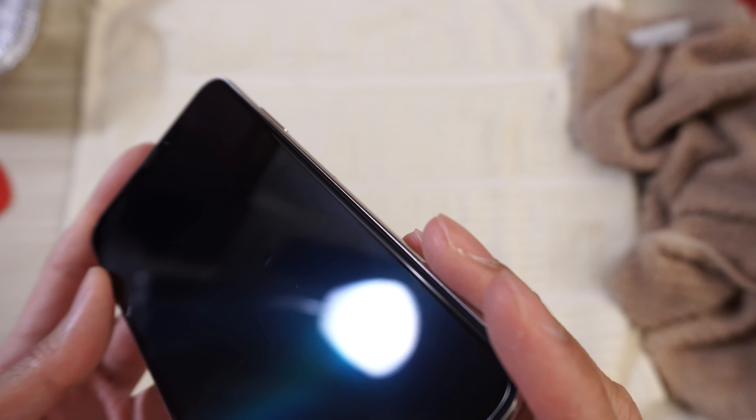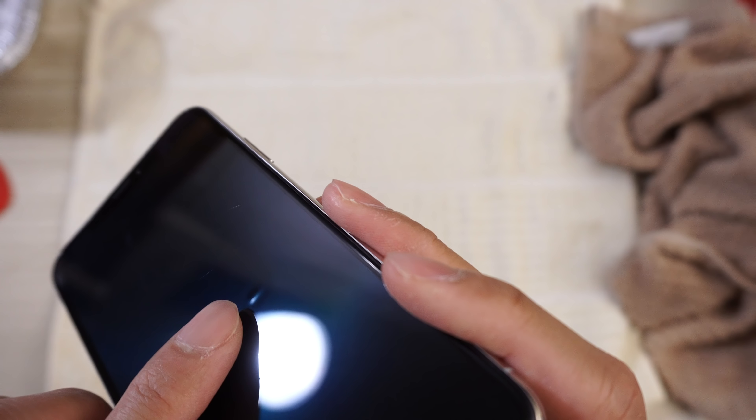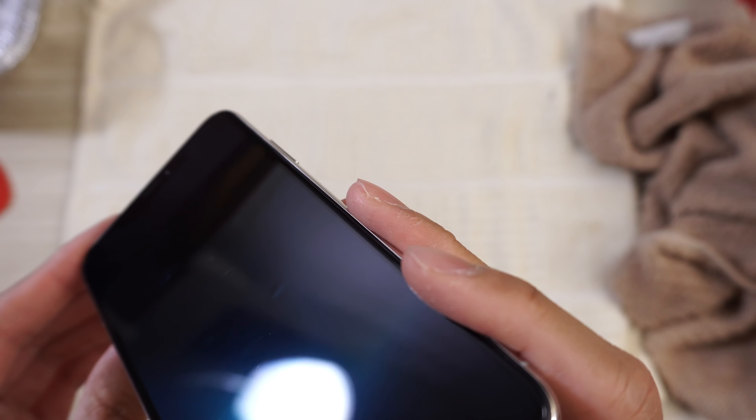After the hot water test, looking at the iPhone — looks like there are some bubbles underneath the glass. Trying to get the light to hit it so you can see it. Right there where my finger is — that is a bubble under the glass. There are several throughout, but that one's the biggest. I don't feel it when I run my finger across the glass. Just documenting my findings. Screen still works though.